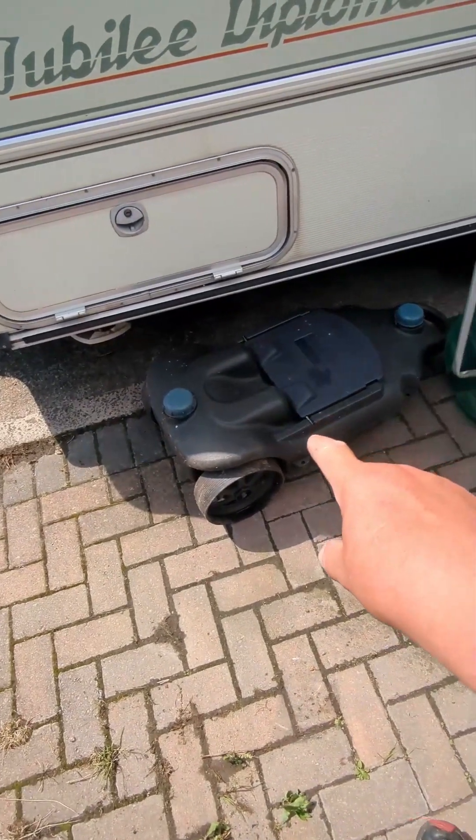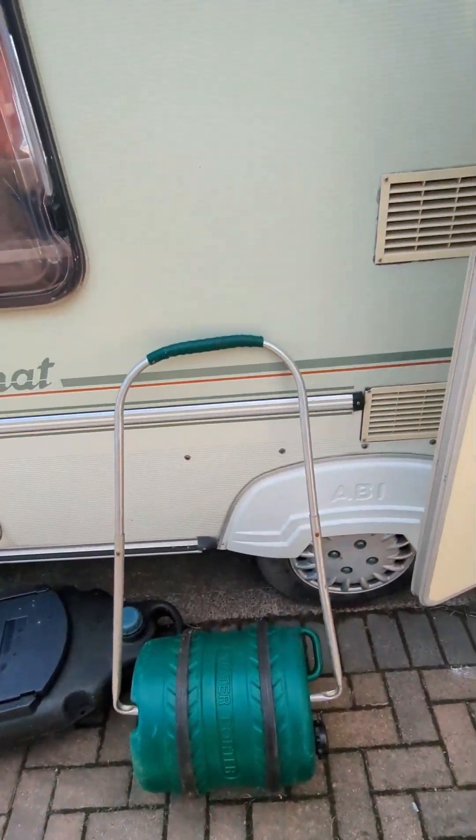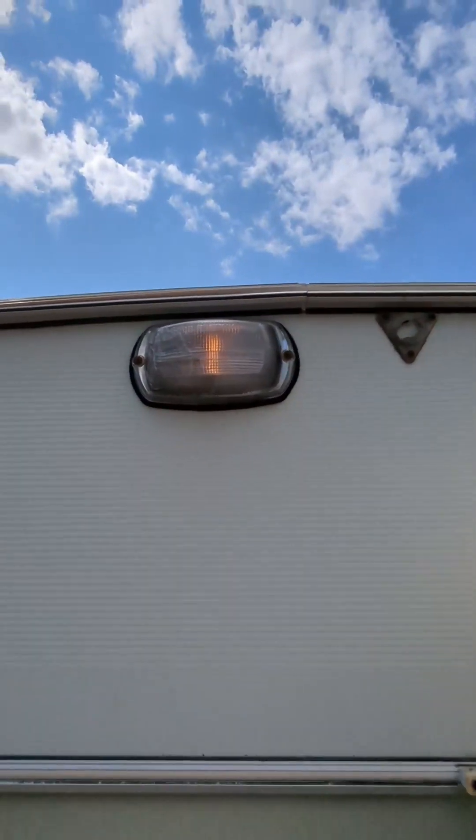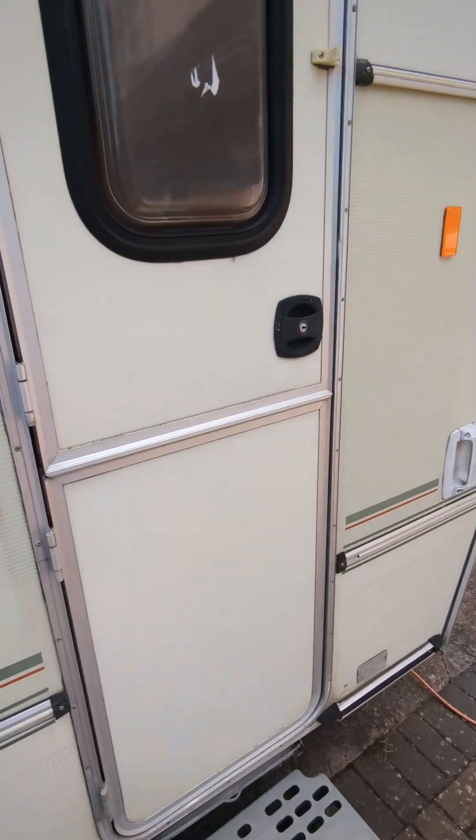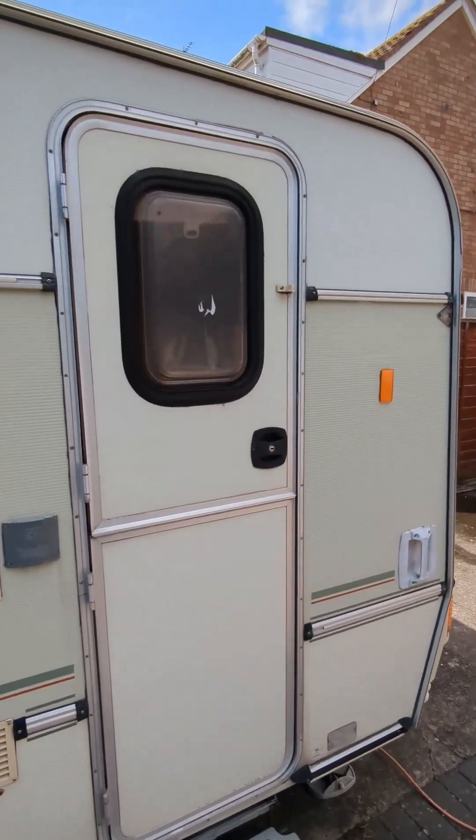Comes with waste water and your water butt. Lights are working. There's your door — opens and closes quite nicely.